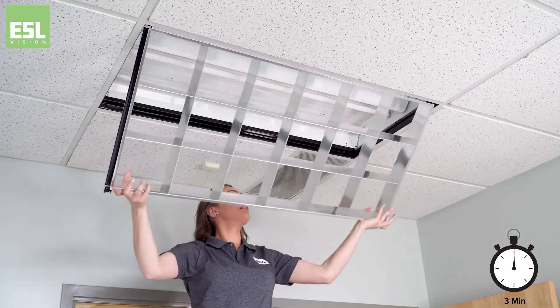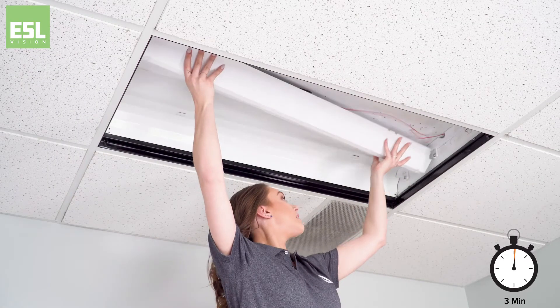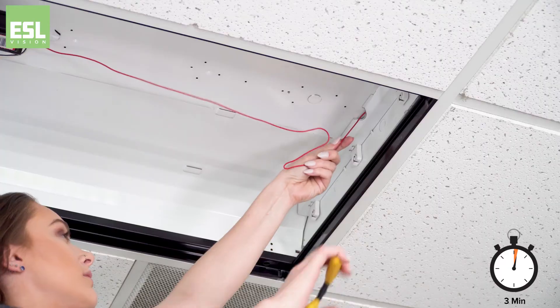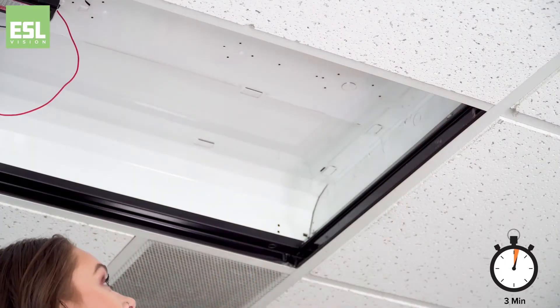Simply turn off the power and remove the cover. Remove the existing fluorescent tubes and ballast cover. Once the ballast cover is removed, simply disconnect the line in neutral and cut the existing ballast wires. Remove the tombstones.